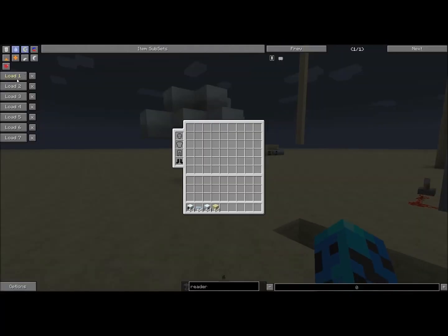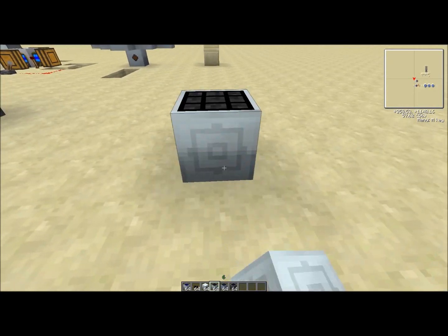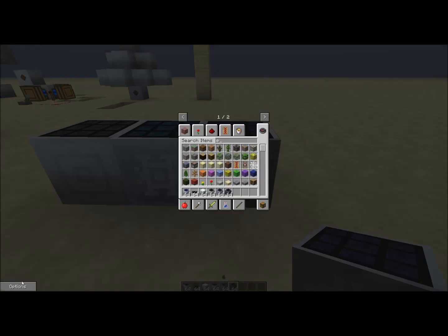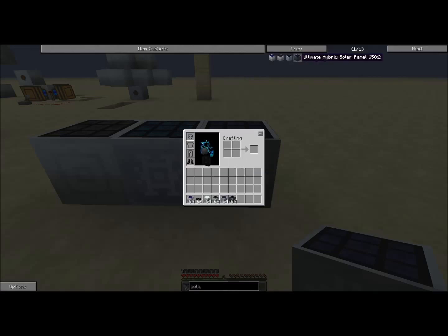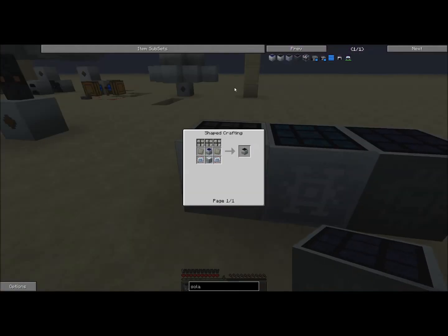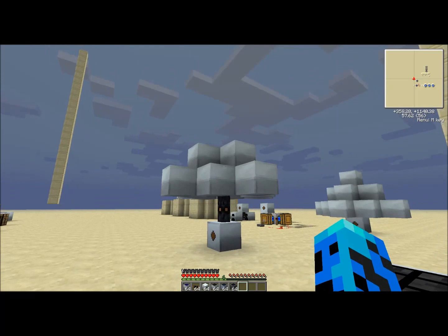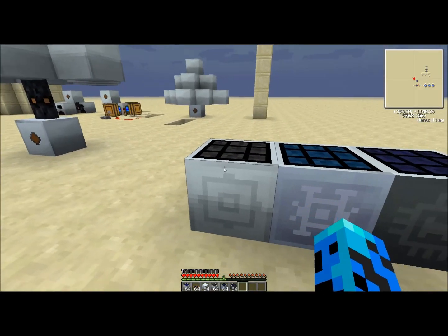Going back to solar power — I forgot to mention these three things. They are upgrades to the solar panels. This one is the advanced solar panel: one step up, requires glass panes, advanced alloys, and other materials added onto a regular solar panel. It generates 8 EU per tick by itself and has a little internal storage. That whole solar flower setup over there generates 13 EU per tick; this single block generates almost as much, so you can see the advantage.